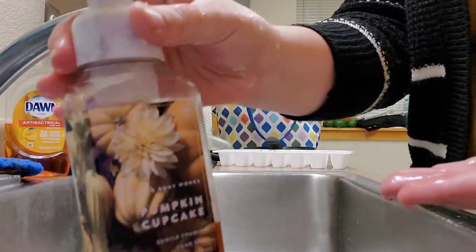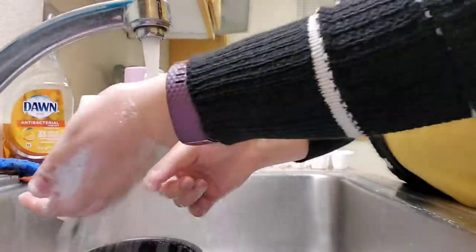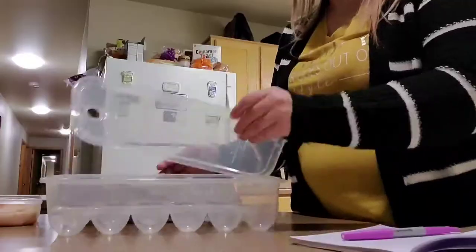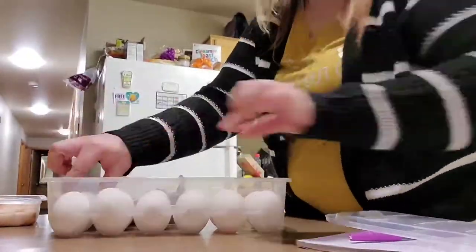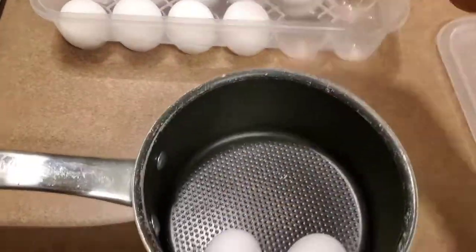Before handling food, you should always wash your hands — I'm showing you there, it's the pumpkin cupcake hand soap from Bath and Body Works. To start out, I'm going to put my dozen eggs in this plastic container that I got from Dollar Tree and then I'm going to use those same eggs to make some hard boiled eggs.